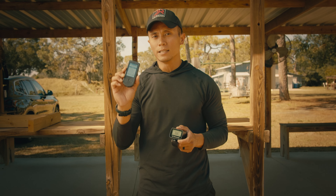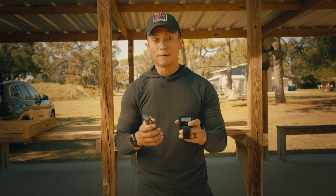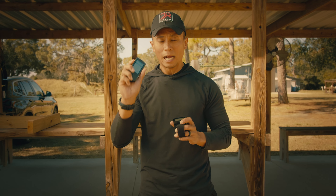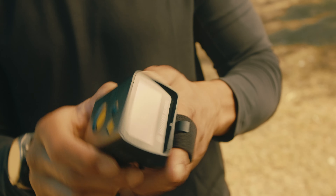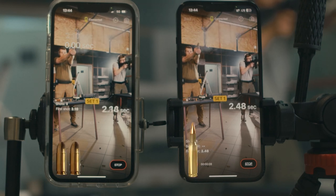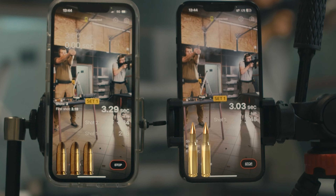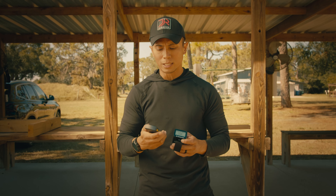Let's talk about the similarities of the SG Timer and the SG Timer Go. Both of these have the same exact sensor, which will be accurate and will also subdue some of the other disturbances — the noises outside if you're shooting at indoor ranges. It has a really great battery lifetime, both of them do.